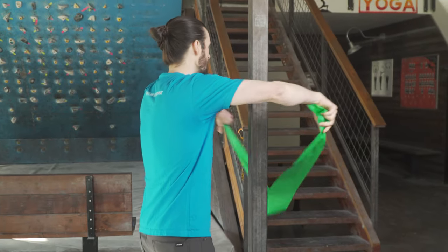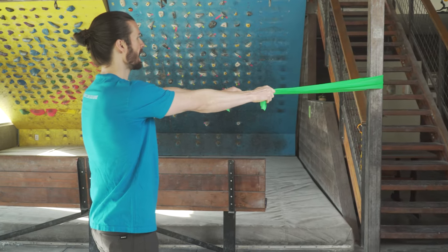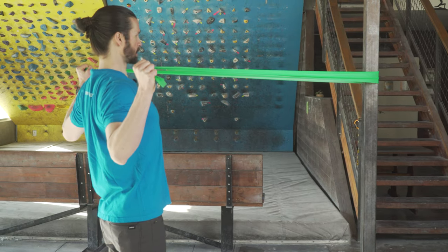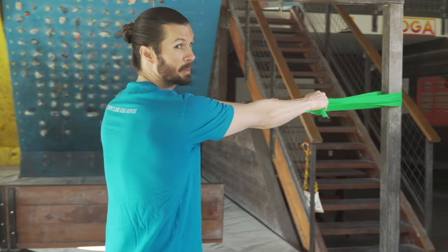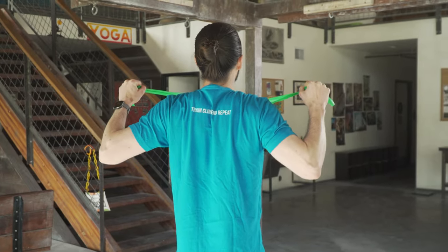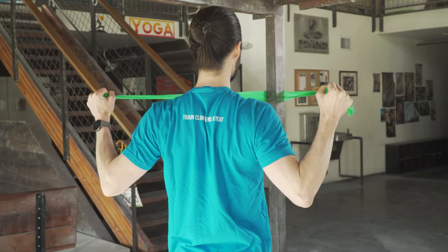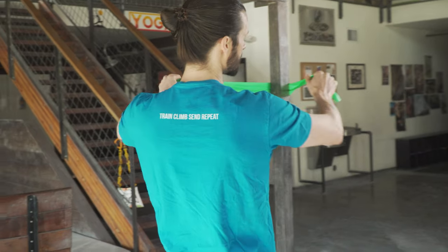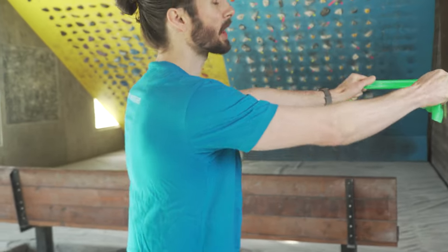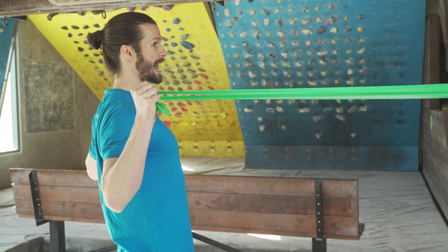First, anchor the band in front of you at about chest height. With your arms straight, create a bit of tension in the band and then simply draw your arms and hands backward as you retract the scapula. The important part here is to keep the scapula down and back — don't allow yourself to shrug up with it. Make sure that you are punching back with the fist. This is slightly different than the face pull exercise as your elbows are going to be tucked down further, which helps improve that kinesthetic awareness of keeping the shoulder blades down and back.